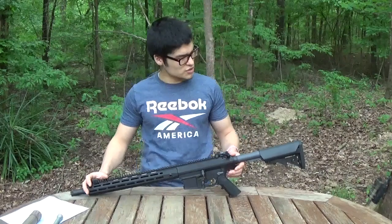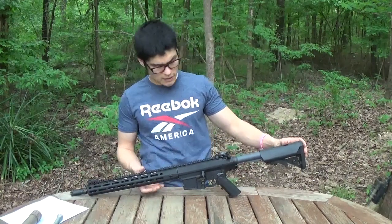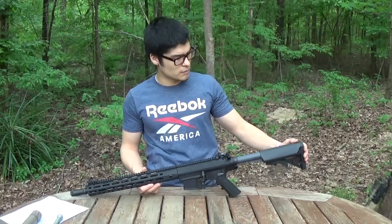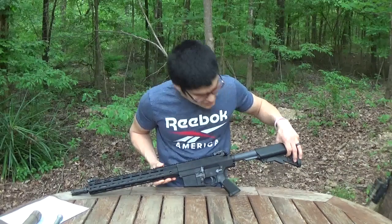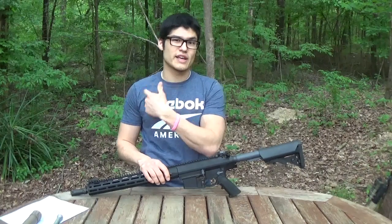Let's go ahead and break this down from butt to tip. So from the factory, this gun came with an LMT Sopmod stock. This Sopmod stock is a little different than most LMT Sopmods — the QD socket here is anti-rotational. I really like that a lot. When you've got the rifle slung it keeps the sling from getting all tangled up.